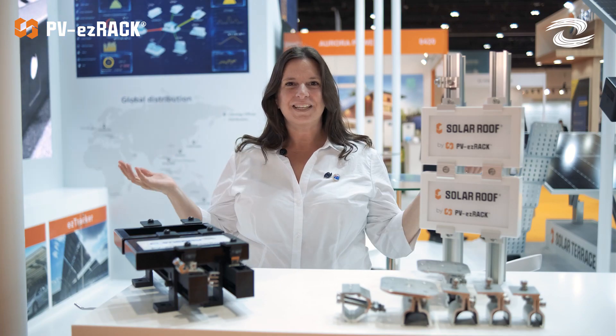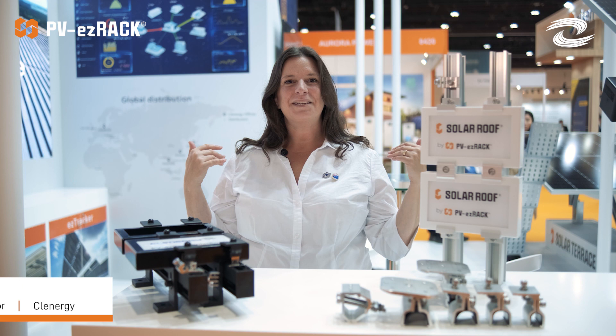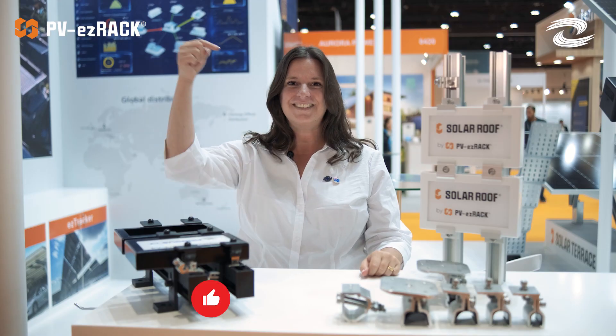Hi Clenergy Club fans! Welcome back again to our channel. My name is Marcela Pampin and today I'm here to talk about our PB EasyRack rooftop solutions. If this is your first time on our channel, don't forget to like, share, subscribe, and comment.